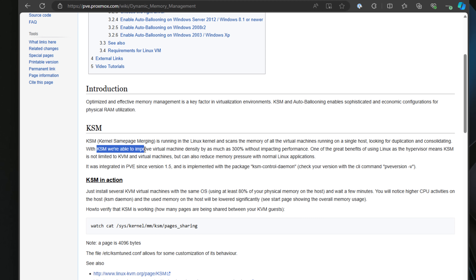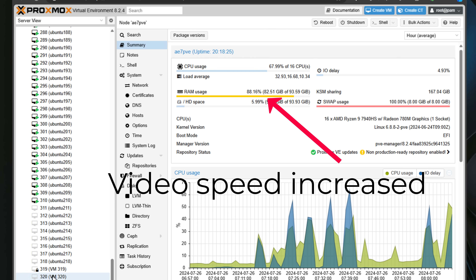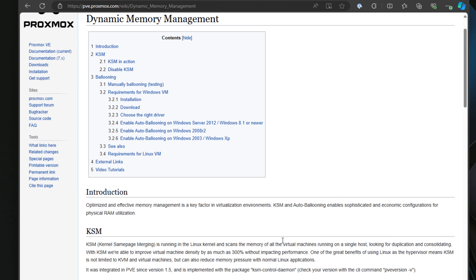With this KSM process, according to Proxmox's official documentation, it's able to improve virtual machine density by as much as 300% without impacting performance. I noticed this firsthand: when memory would peak up into the 90-something percent range, after a few minutes it would back down to around 78%. This KSM dynamic memory management allowed this level of overcommit to be possible, especially for density when running the same types of operating systems.